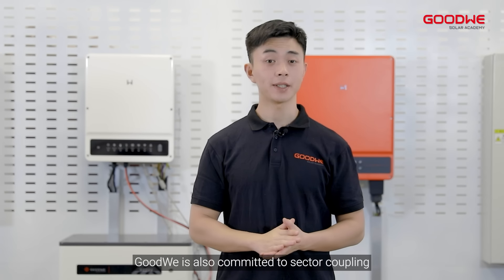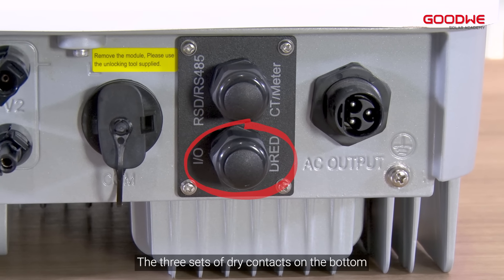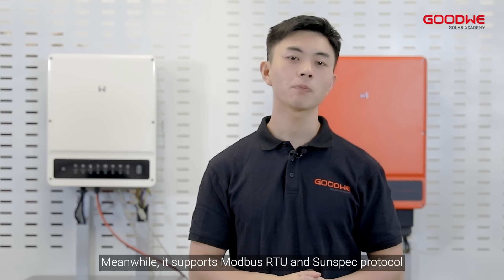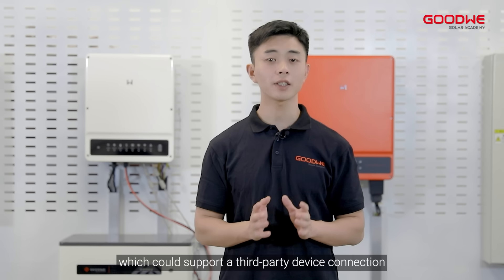Goodwin is also committed to sector coupling. The three sets of dry contacts on the bottom make real home load control possible. It supports Modbus RTU and Sunspec protocol, which enables third-party device connection.